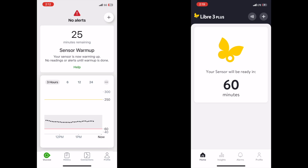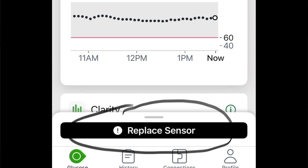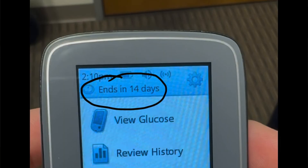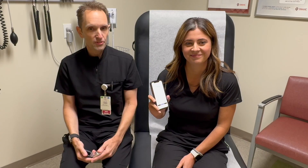Both systems have a warm-up time that appears on the screen. During this warm-up time, you cannot see blood sugar readings. Currently, Dexcom G7 sensors need to be replaced every 10 days, and Freestyle Libre sensors last 15 days. Your phone, reader, or receiver will give you alerts that tell you when to replace the sensor. And that is the initial setup or replacement of a continuous glucose monitor sensor.